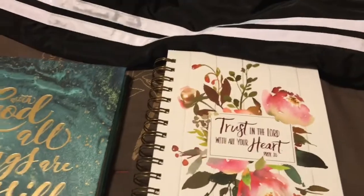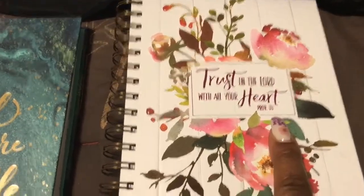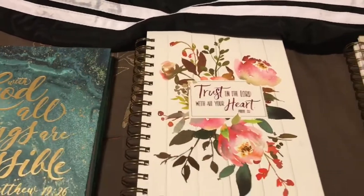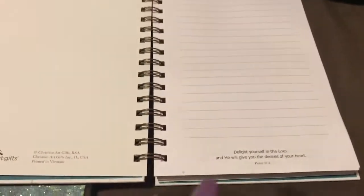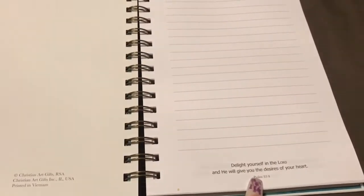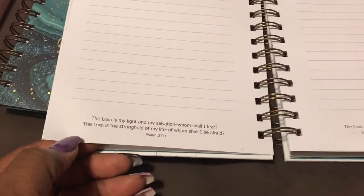And this one in the middle is mine — 'Trust in the Lord with all your heart' from Proverbs chapter 3 verse 5. It has flowers and a wood backing, and each page has a scripture on it as well. I can journal about the verse, think about how to use it practically in my life, or just journal about my day. Each book was $2.99 — you can't beat that price.